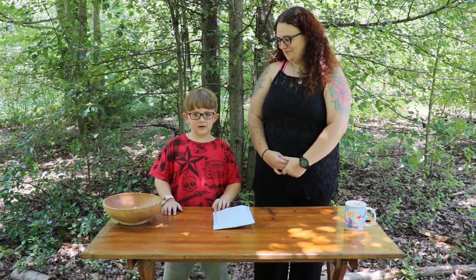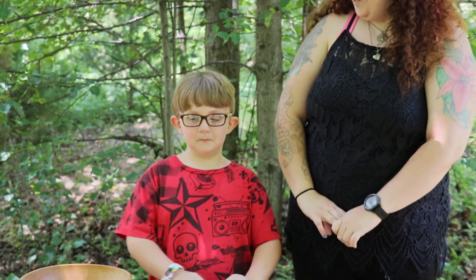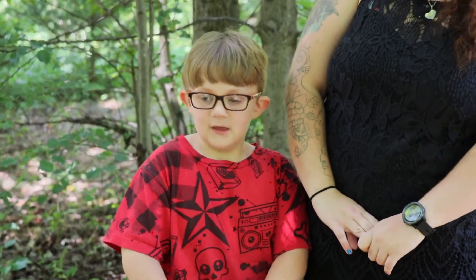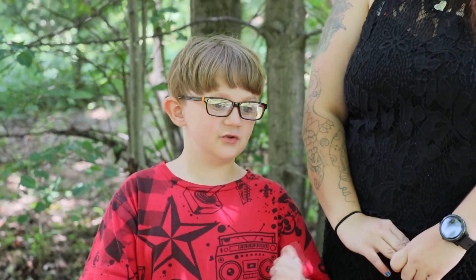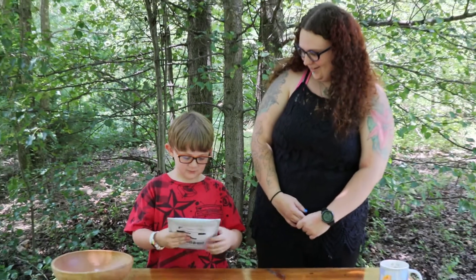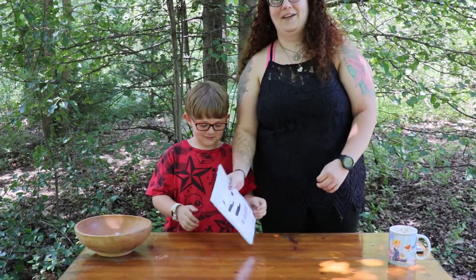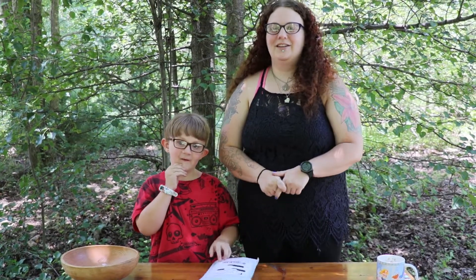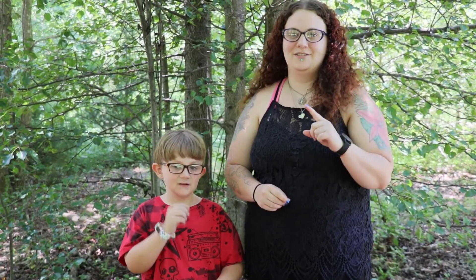Hi, this is Brandon and this is Alyssa, also known as mama. Welcome to our channel. Be sure to subscribe and hit the notification button to make sure you get all the notifications on new videos.